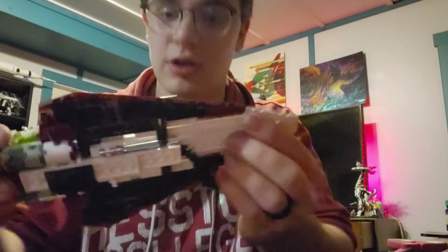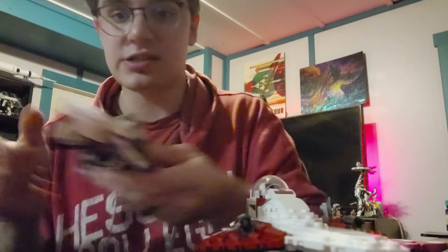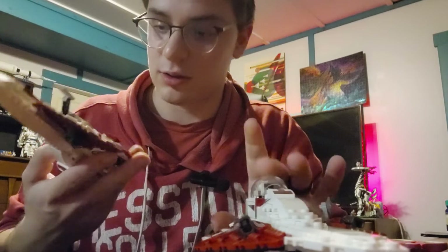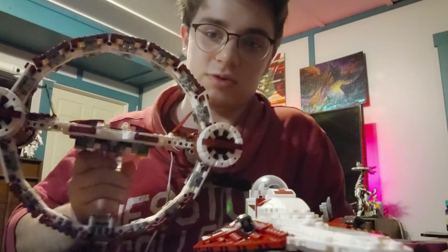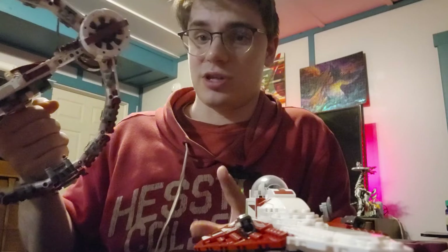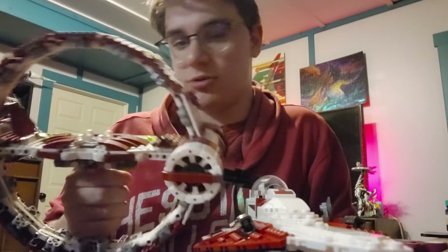One thing I like about this set versus the old one: the wings on the sides are completely stable, they will not move no matter how much you try. Whereas on the old one they rotate a lot, which I don't really like. I do prefer the old one in general because I'm old school, but it's really grabbable and whooshable, very nice. Lots of stickers though, which I don't like — I much prefer printed pieces.